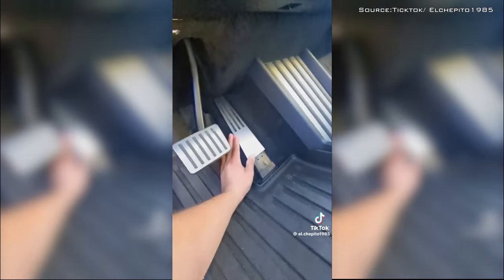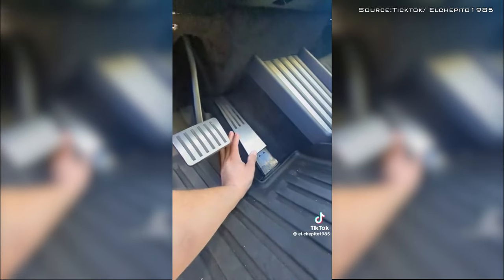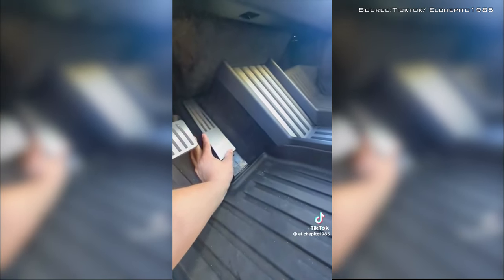The cover of the pedal can slip off and lodge itself into a seam in the driver's side footwall, causing the pedal to remain pressed. Fortunately, the owner who experienced this issue was able to stop the acceleration by pressing the brake, which cuts power to the drive motors. However, as soon as the driver lifted their foot off of the brake, they reported that the truck immediately accelerated at full throttle.